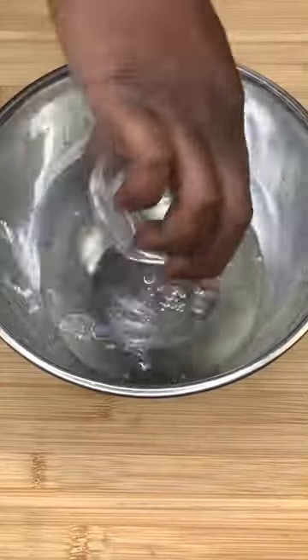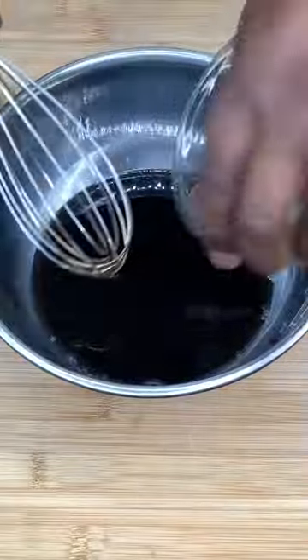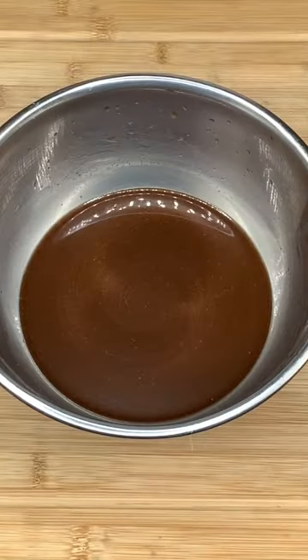We got water, we got rice vinegar, we got soy sauce, we got hoisin sauce, we got our brown sugar, we got our cornstarch, and we're gonna mix that thing up just like this. It's ready.